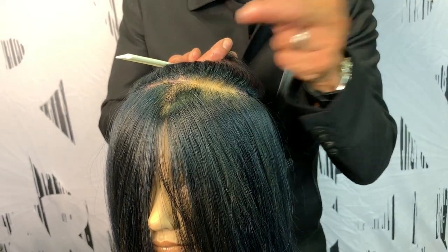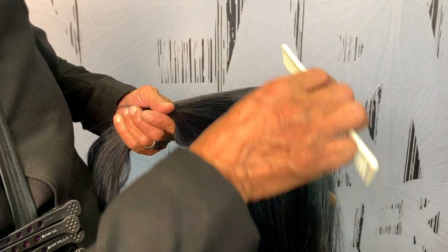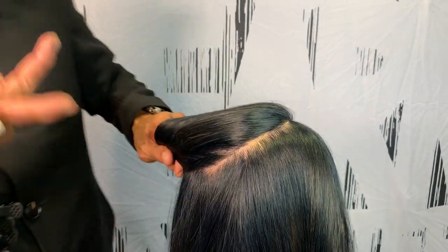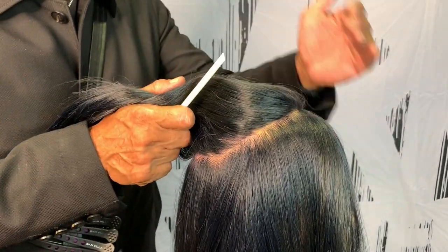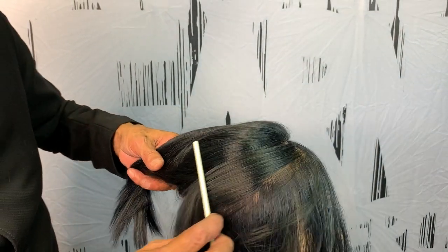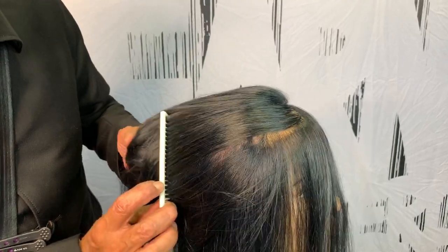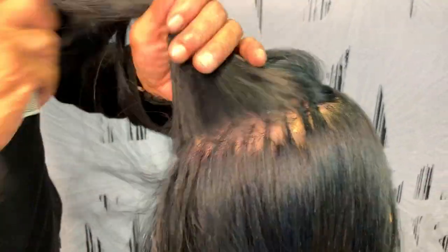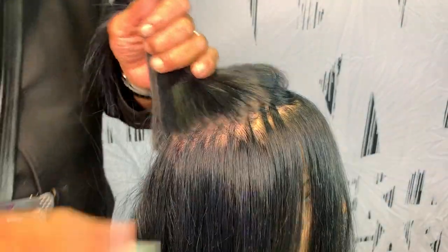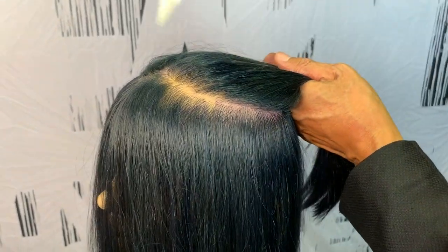There are many ways to counter that — we can use texturizing techniques, or we can alter the section. Let's zigzag it. If you zigzag the section and cut a line, you're actually creating texture already, so you're not coming back relying on texture techniques to soften your lines. Comb everything back into your hand, visualizing that line. Take the white teeth of the comb, go up and down right on that line. Visualize where that line was, slice your finger there, and release it — you've created a zigzag section. Instead of drawing a zigzag in, you used your comb to get a nice soft zigzag edge.